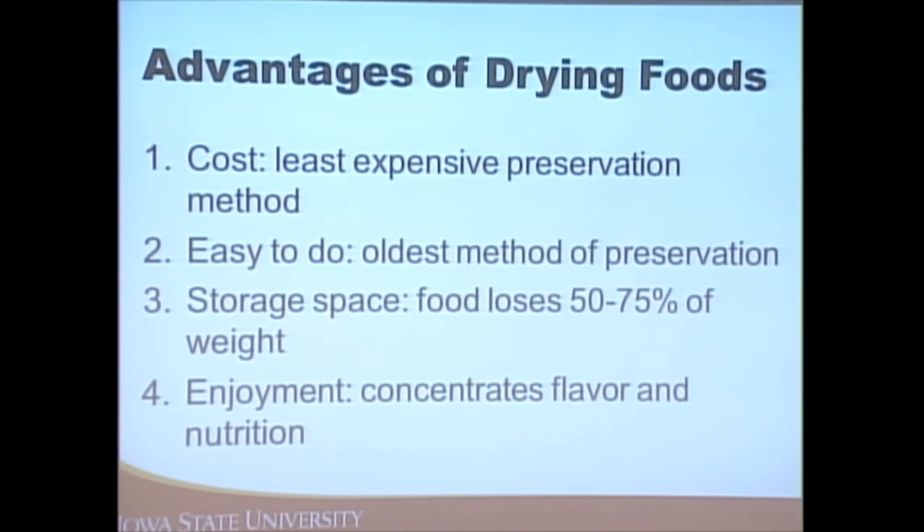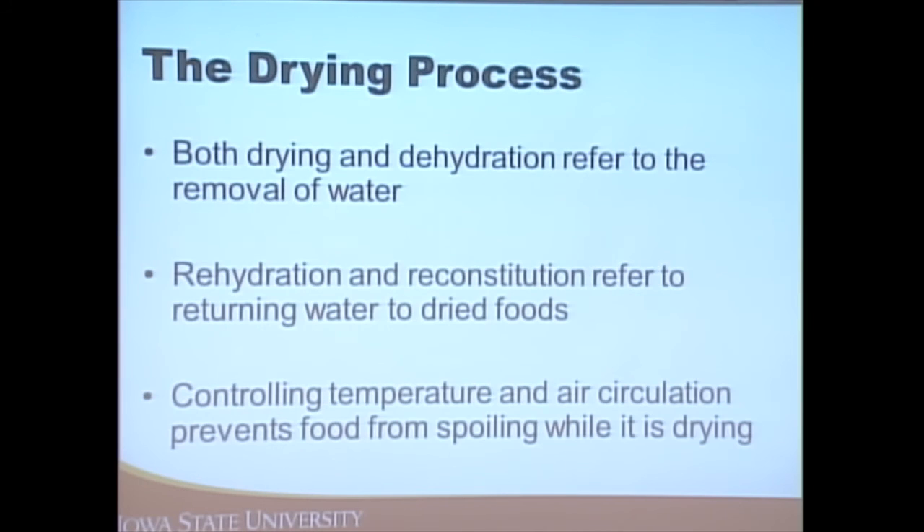Dehydrating is our last topic and is actually the oldest method of food preservation. When people came over from Europe on ships, they dehydrated their foods because it was lightweight and lasted a significant amount of time. It's inexpensive, doesn't take up as much storage space, and concentrates the flavor and nutrition of the products.